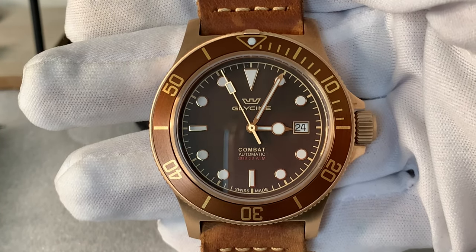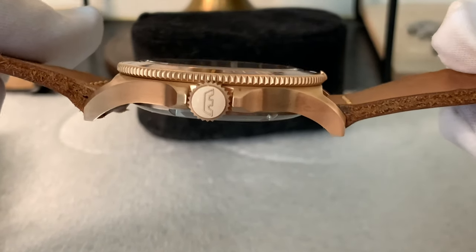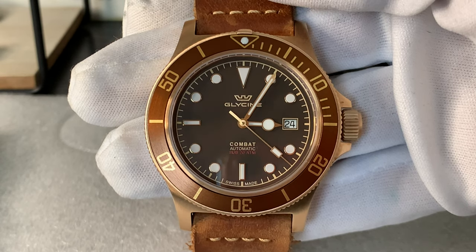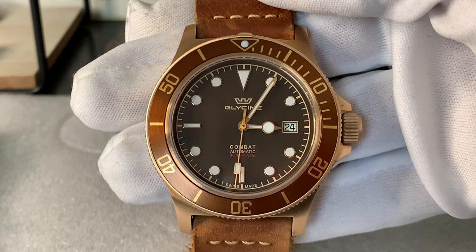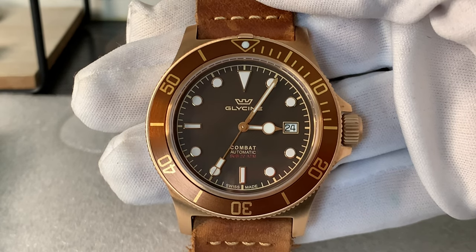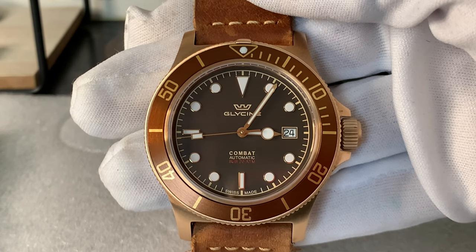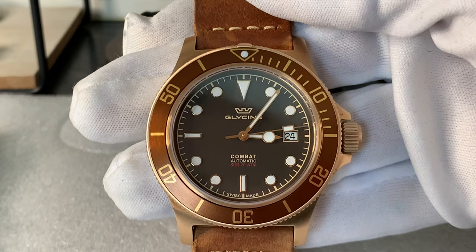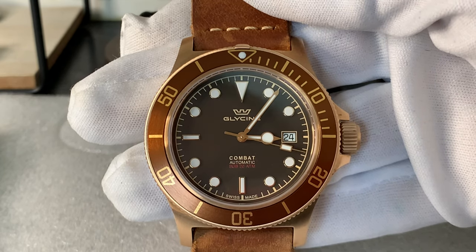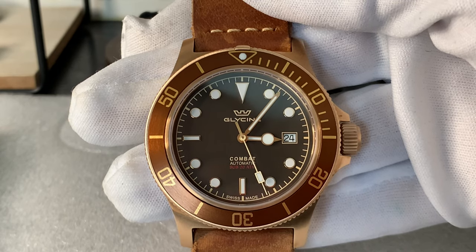Starting with the dial, you have a 42-millimeter diameter with a flat sapphire crystal with three layers of AR coating. You have a perfect and symmetrical dial design where the time is easy to read. You have a chocolate brown dial with gilded or gold accents, white maxi hour indices with gold framings, white rectangle indices at the 6 and 9 o'clock positions, with a white triangle hour marker at the 12 o'clock. You have a date window at the 3 o'clock position using a white date wheel with gold framed border. You have the Glycine crown logo under the 12 o'clock, the words 'Combat Automatic Sub 20 ATM' above the 6 o'clock, and a gold 60-minute track on the outer dial.